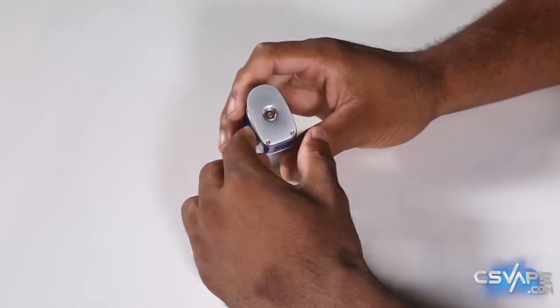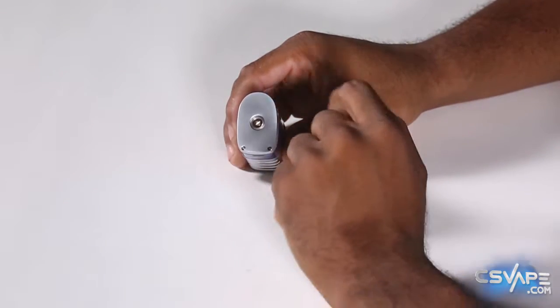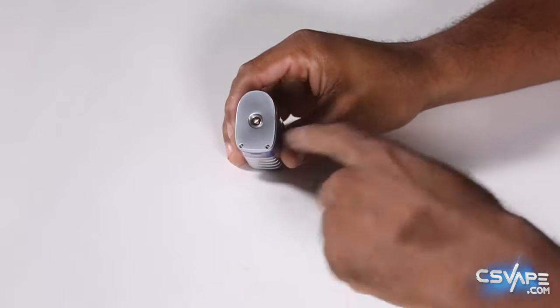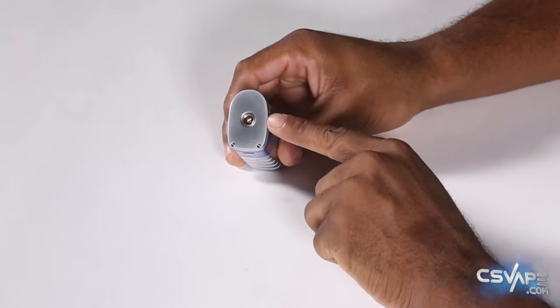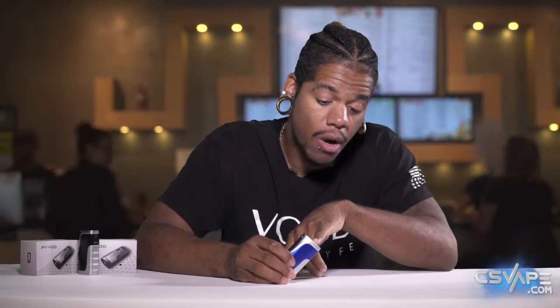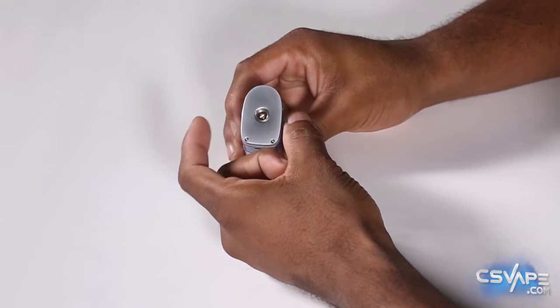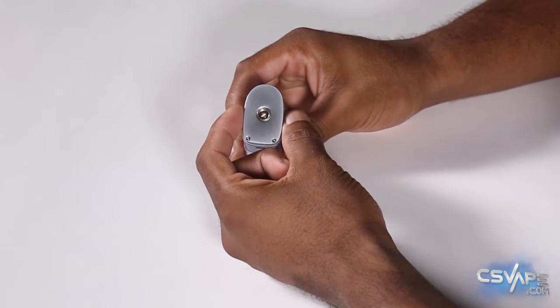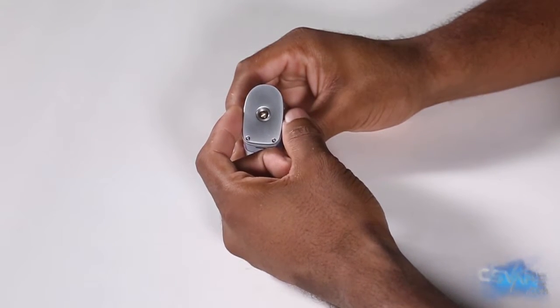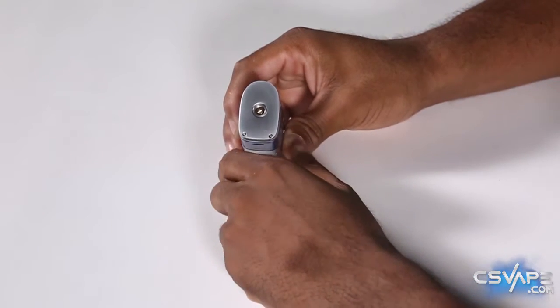On the top, you have your gold plated 510 pin with 510 threading. There is no indentation around the connection, so whatever atomizer you plan on using, it'll sit flush — you don't have to worry about it being elevated. The width here looks like it may be compatible with a maximum of about 25 millimeter diameter atomizer, so it doesn't hang over. Just keep that in mind.